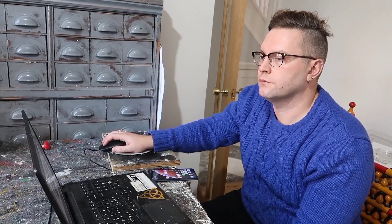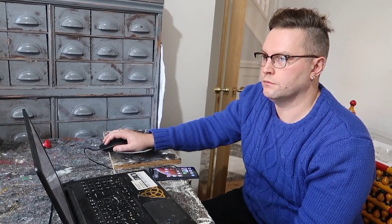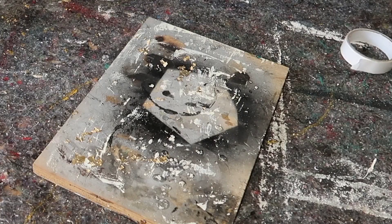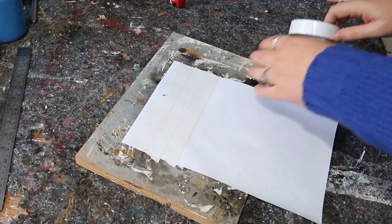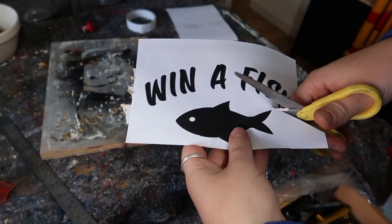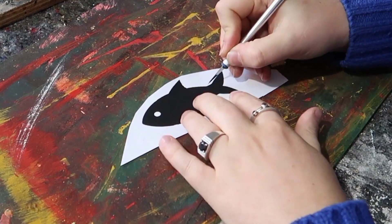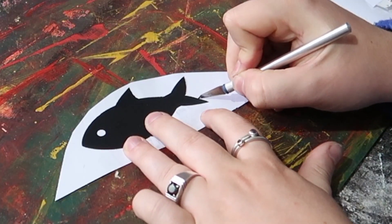Anything circus themed or carnival themed sells really well for me. I remembered on Instagram somebody had found a load of old fish bowls that had been sign written to show that you could win a fish as a prize on one of the games, so I thought it'd be quite fun to recreate this. I printed it out on some plain paper and put some double sided sticky tape all on the back. I'll include a link to this graphic down in the description box if you want to recreate this project.